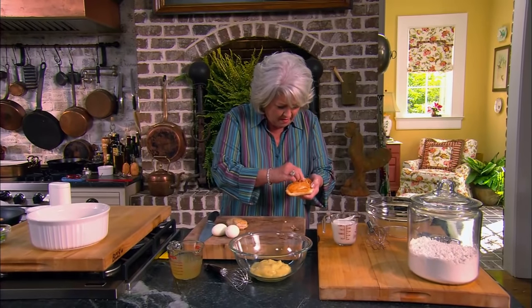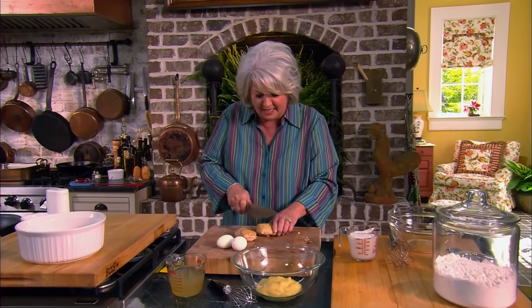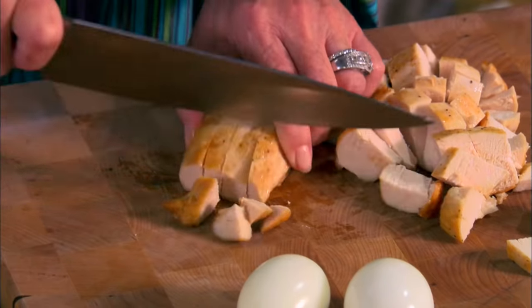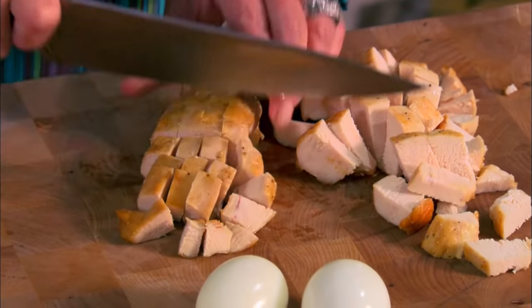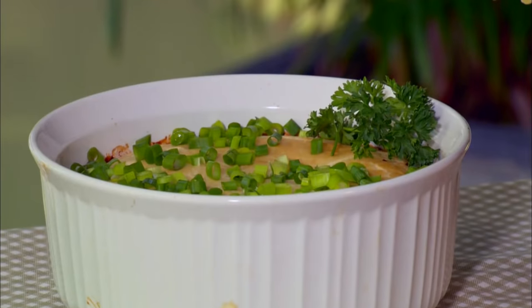Hey y'all, come on in. I'm just getting ready to make our first recipe. I have been busy as a cat covering it up today. You know, it's just one of those days — a perfect world would be if I had like two or three hours to get in the kitchen and prepare my meal. But we don't live in a perfect world, do we? So I've got Anthony coming in off the boat, I've got Michael coming in off the boat, and they're gonna be starving.